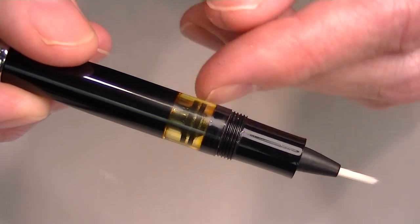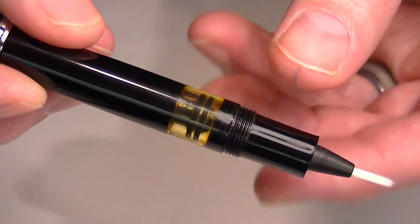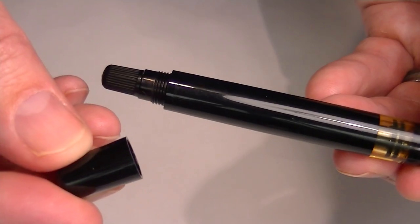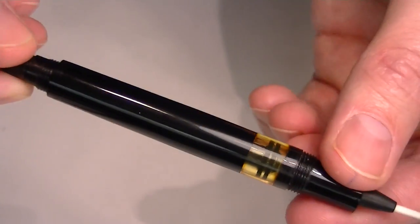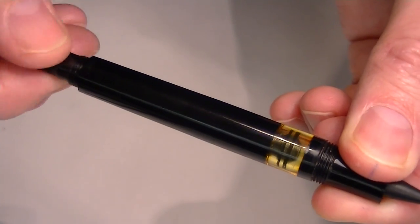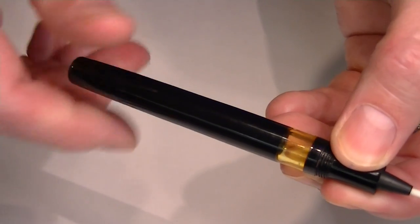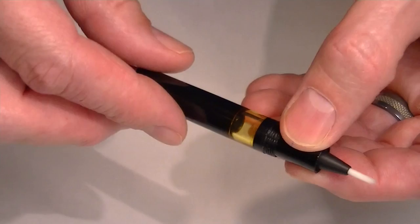This pen uses fountain pen ink, so there's a transparent viewing window where you can see the ink inside the pen. To fill the pen, you unscrew the cap on the bottom and turn a small knob, which moves the piston to draw the ink into the chamber. You then use that fountain pen ink to write with using the bristles or the brush tip.